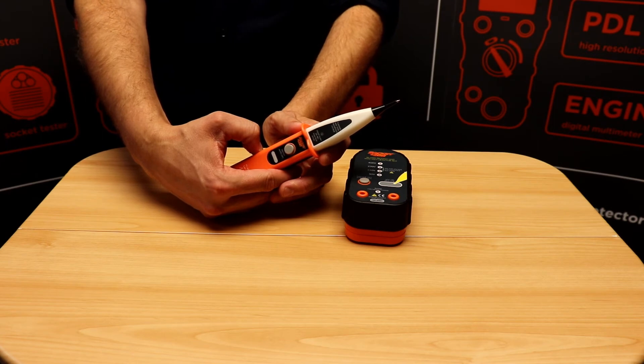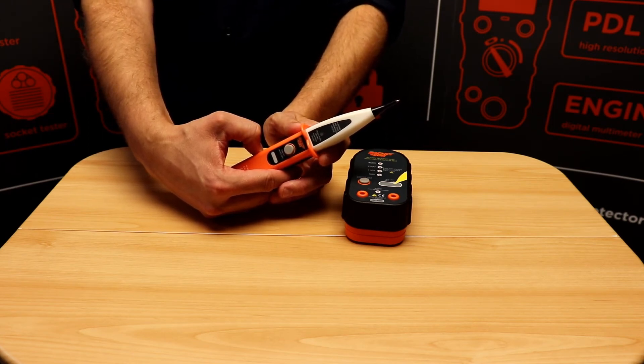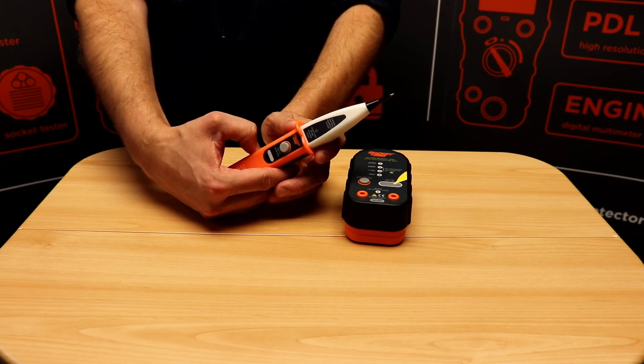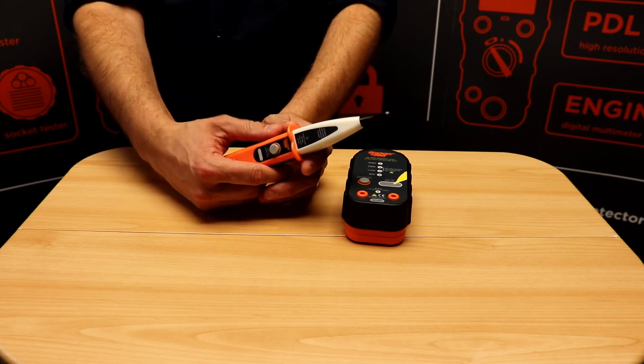When using the tester to look for voltage on extraneous metalwork, it's good practice to check the tester on a known source before and after use. In this case we're going to use the Socket&C SP400 Proving Unit.